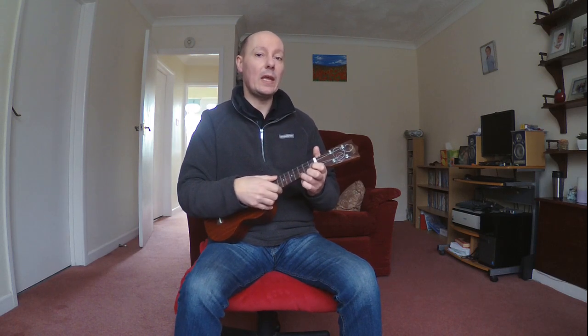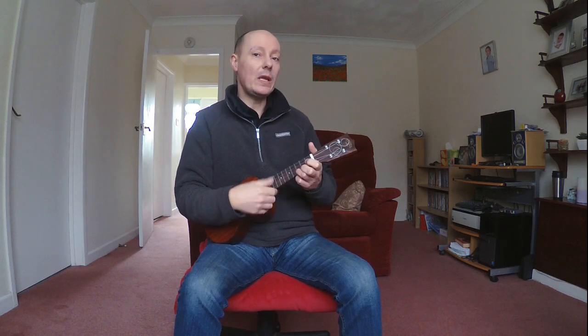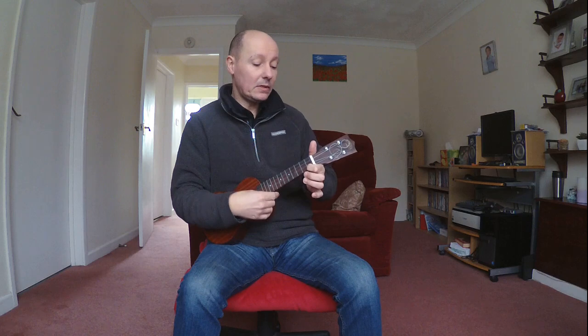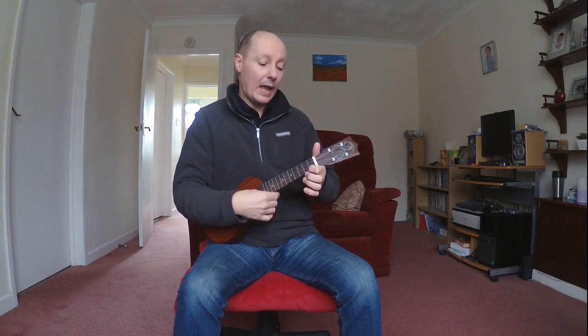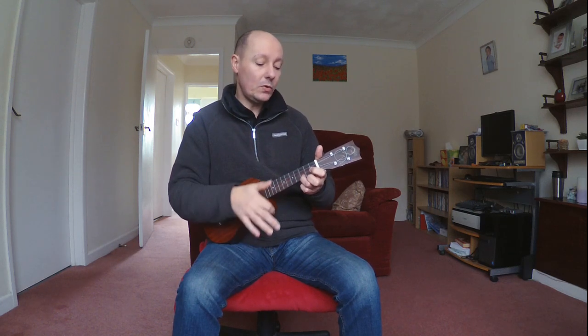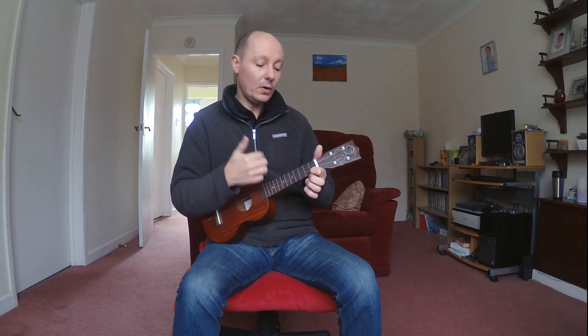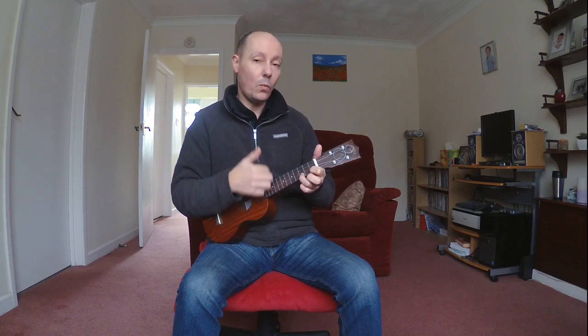Okay, here we go using the thumb: one, two, three, four on C — one, two, three, four to C7 — two, three, four — and one strum on C to end. And if you're using your finger it'll be like this: one, two, three, four — one, two, three, four — one.